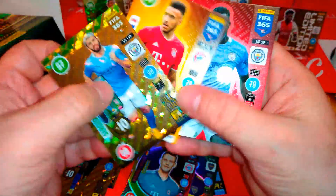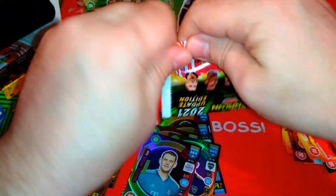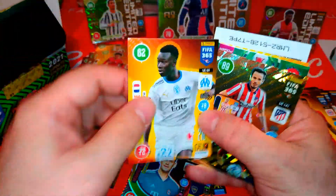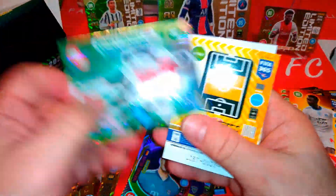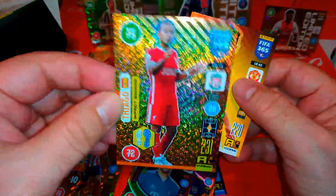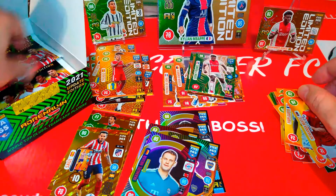Aguero again — magician. Tolisso and Mendy, base cards. Keita and another base. We got Sол Niguez, Atletico Madrid — Winter Star, cool. We got Quincy Promes magician. And nice — Thiago Alcantara, impact signing for Liverpool, very cool. Matic, Man United, base card.